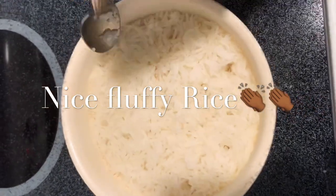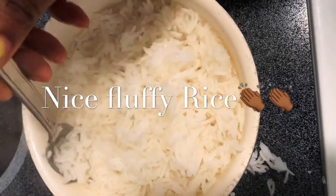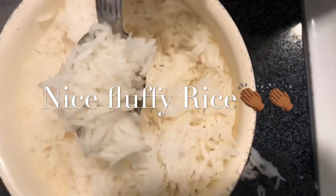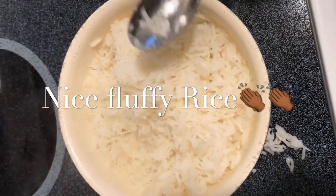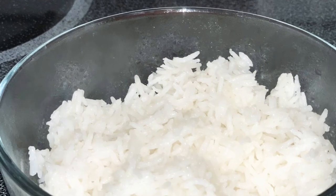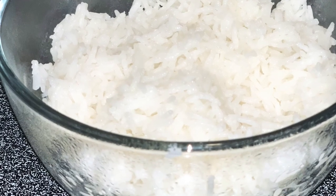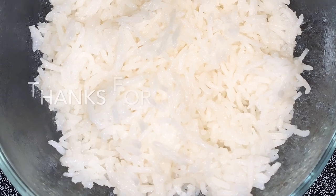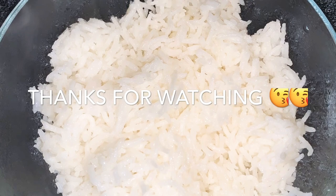15 minutes later, look at this. Look at that! Do you think you really need a rice cooker? Look at that — perfectly fluffy rice.